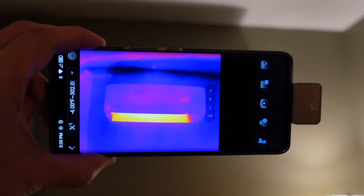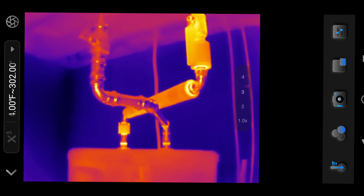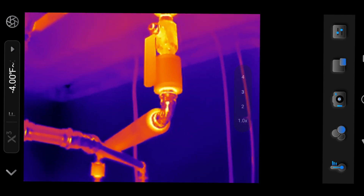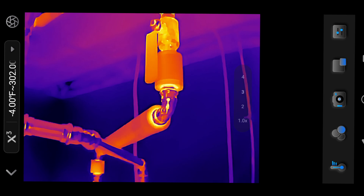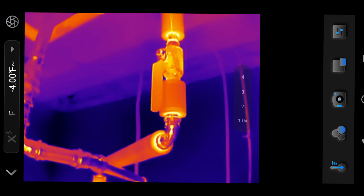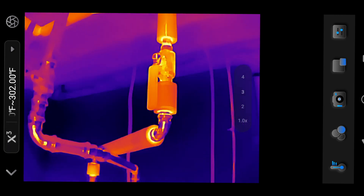Once connected, the app provides instant thermal imaging capabilities. The camera boasts a native resolution of 256 by 192 pixels, which can be enhanced through software to 512 by 384 pixels using the Razer XAI algorithm.